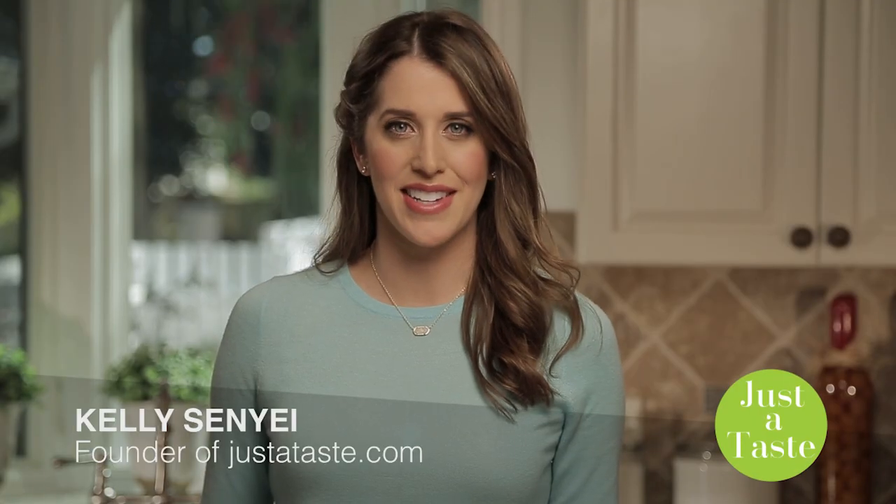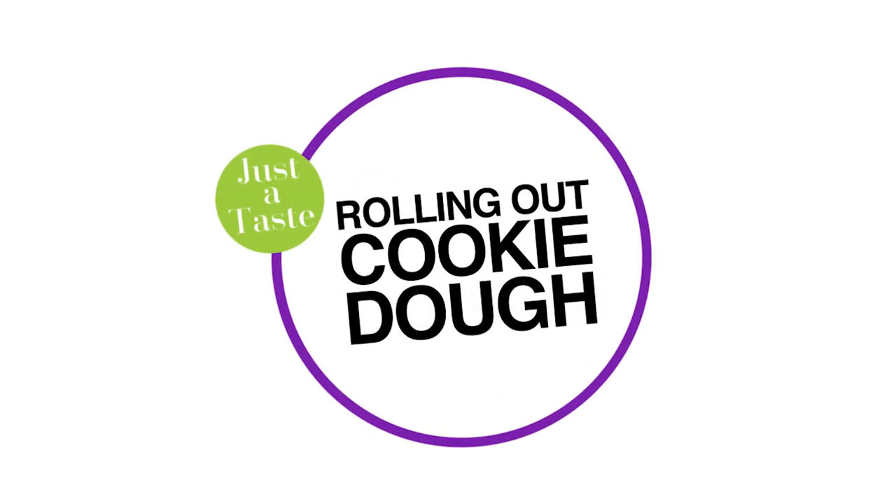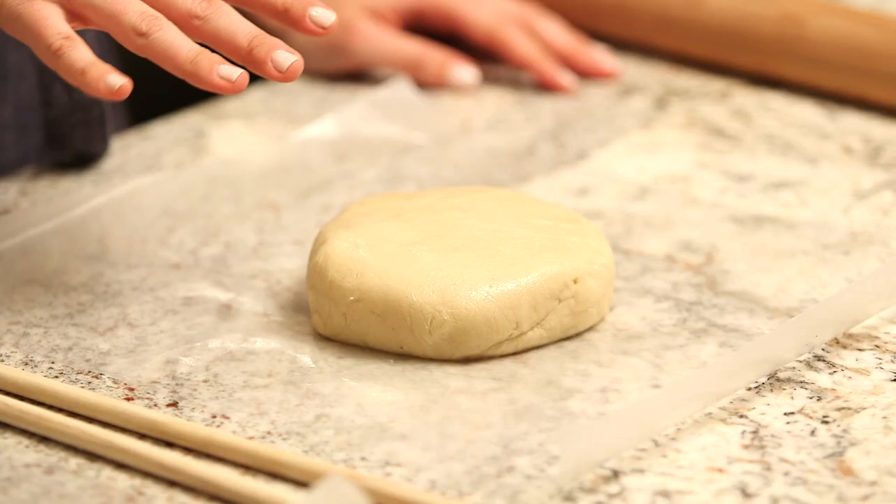I'm Kelly Senye from justataste.com. Rolling out cookie dough can be a tricky endeavor, so here's a quick trick for how to evenly roll out cookie dough batch after batch. I'm starting with my prepared cookie dough, and rather than use flour to roll it out, I'm going to roll it out between two sheets of wax paper, which prevents the dough from sticking.